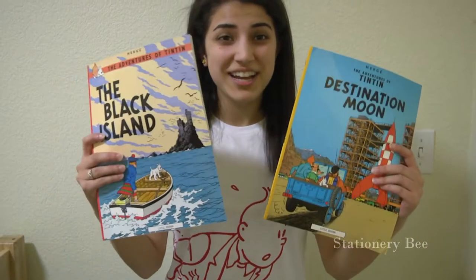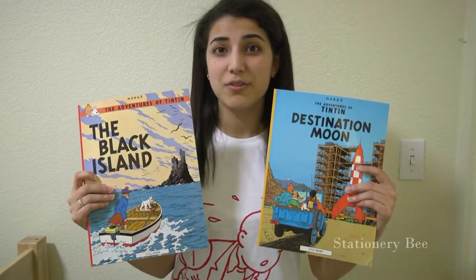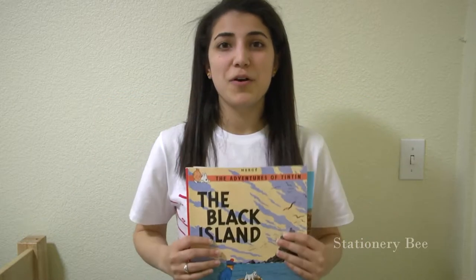Hi Bees! I'm all Tintin'd out! I enjoyed reading the Adventures of Tintin comic books when I was small, so I definitely wanted to get something stationery related. I got the pencil metal box that has eight pencils in it. I haven't opened it up yet, so we'll check it out later in the video.